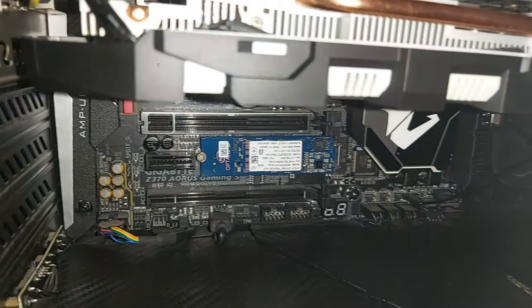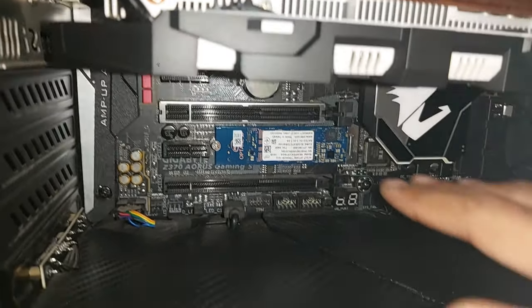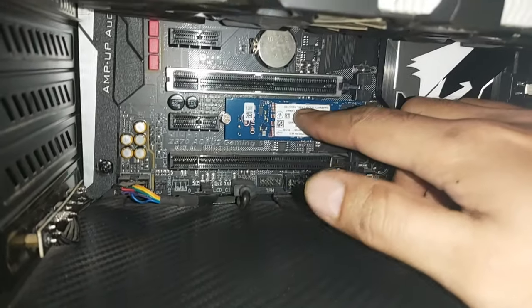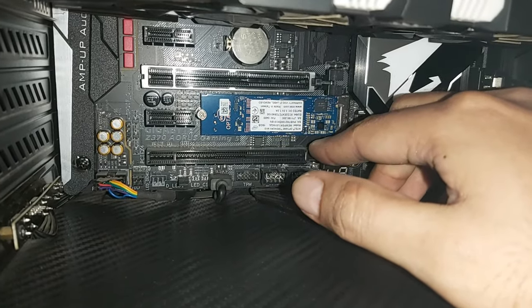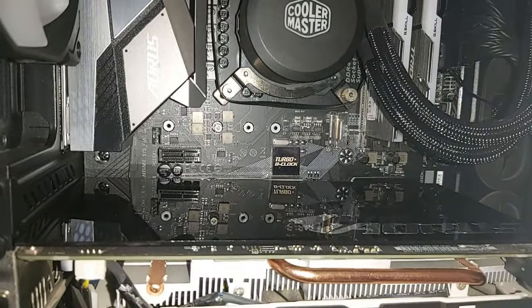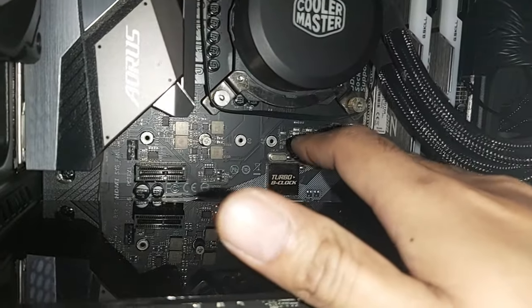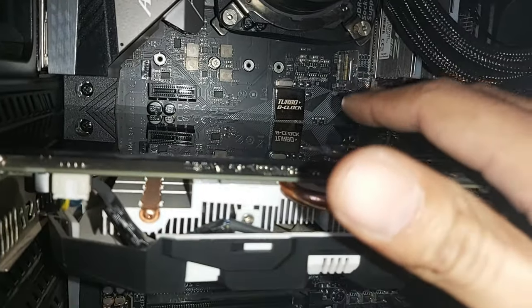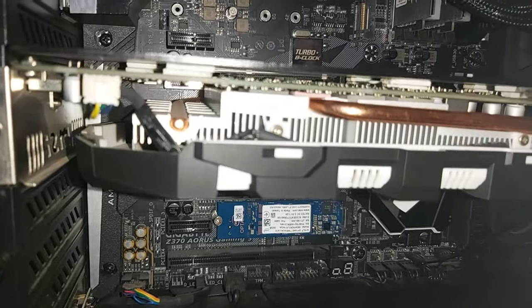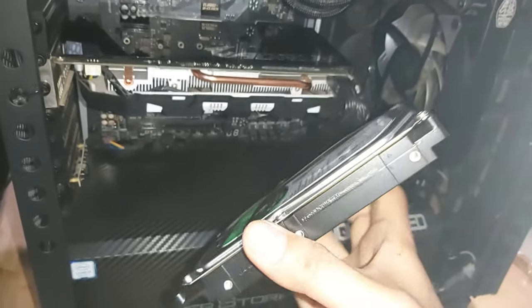The secondary drive will be used to store all my bigger files like games and videos. I have already installed this M.2 kit in one of the M.2 slots in my motherboard — this is a Z370 chipset motherboard. If your motherboard has multiple M.2 slots, I have three: one beneath the graphics card and another one here. You can use any of the slots.